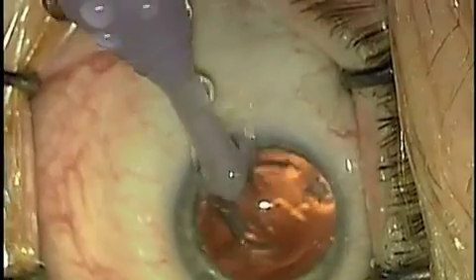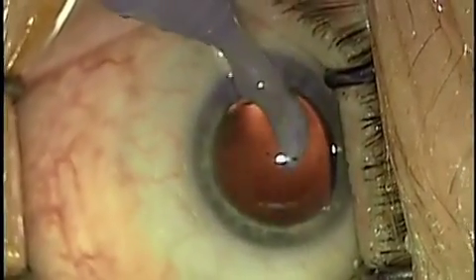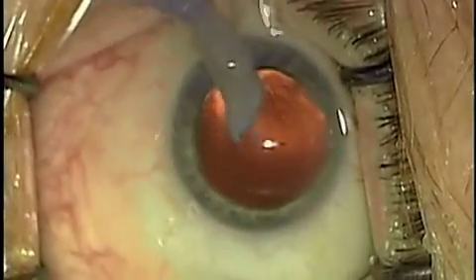Bodies at motion tend to stay at motion. So lens material that's flapping around is more likely to come to us than things that are more stationary like the posterior capsule. This rapid method of removing the capsule is safer than going after things radially.